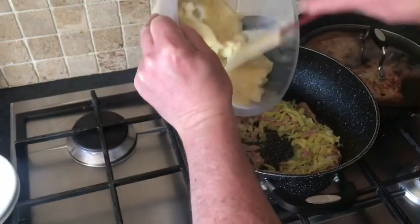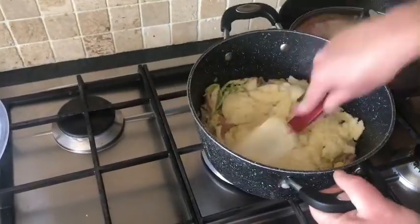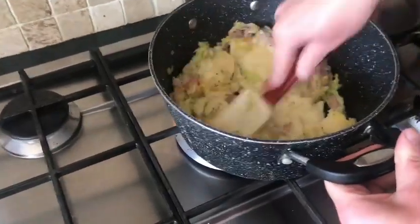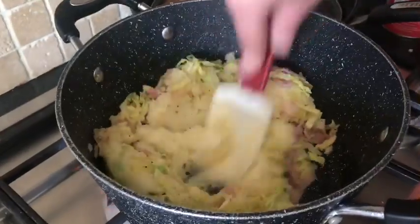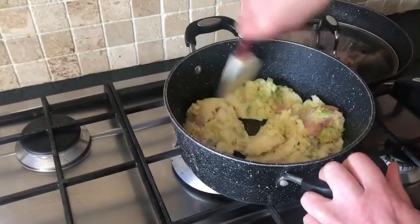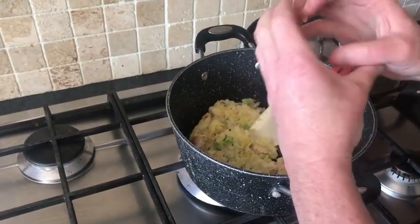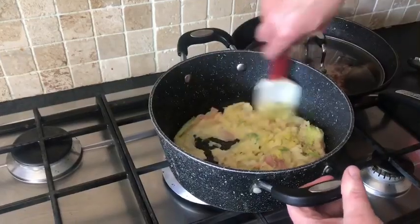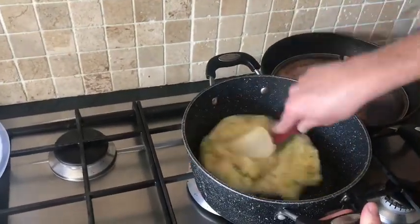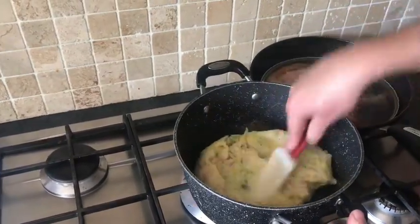Now we're going to add our mash — just leftover from the previous dish I made. You can make this up, let it cool down and form it into a wee cake, then you can bread it. It's absolutely gorgeous breaded and deep fried. But today we're just going to make a wee bubble and squeak to go with our pork.